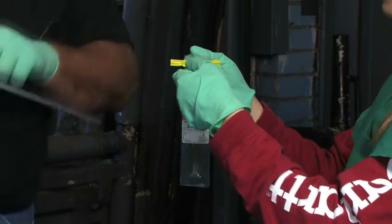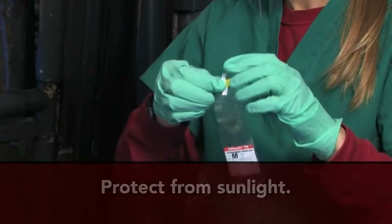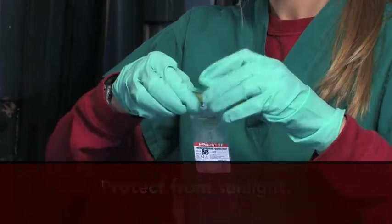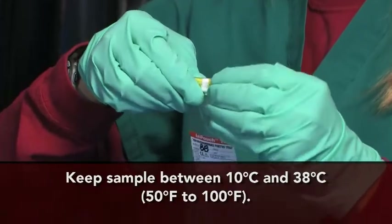Once the sample is placed inside a pouch, it must be protected from extreme temperatures and from sunlight, from the time it is collected until it arrives at the lab. You must also maintain the temperature of the samples at between 10 and 38 degrees Celsius.